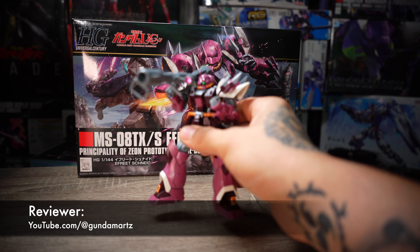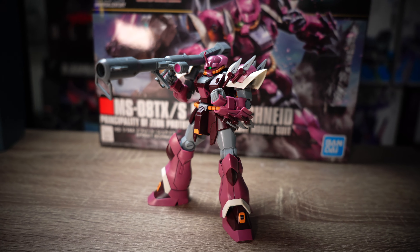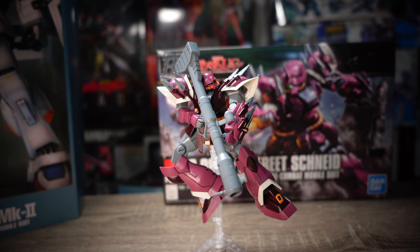Hello my friends, I hope you feel happy. The high-grade Ifrit Schneid is a remarkable addition to the Gundam universe, offering enthusiasts and collectors alike a thrilling building and display experience.